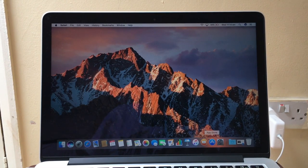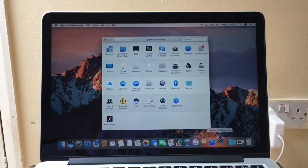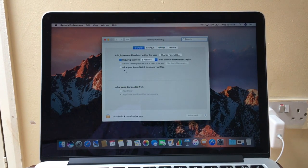All you have to do is go to System Preferences — mine's just here — click that, then go to Security and Privacy, and click 'Allow your Apple Watch to unlock your Mac'.